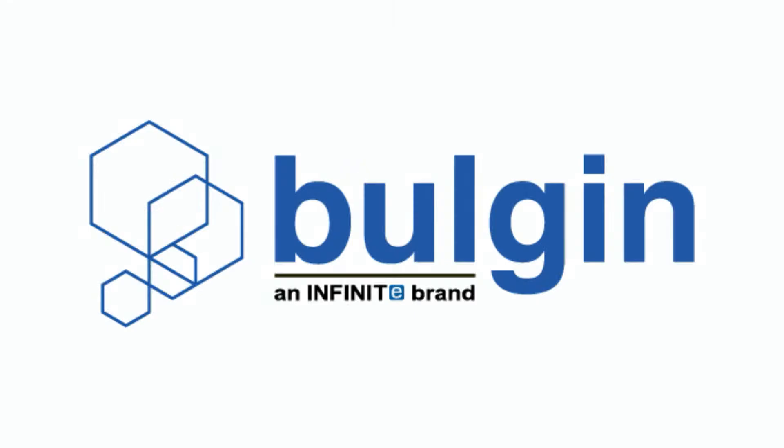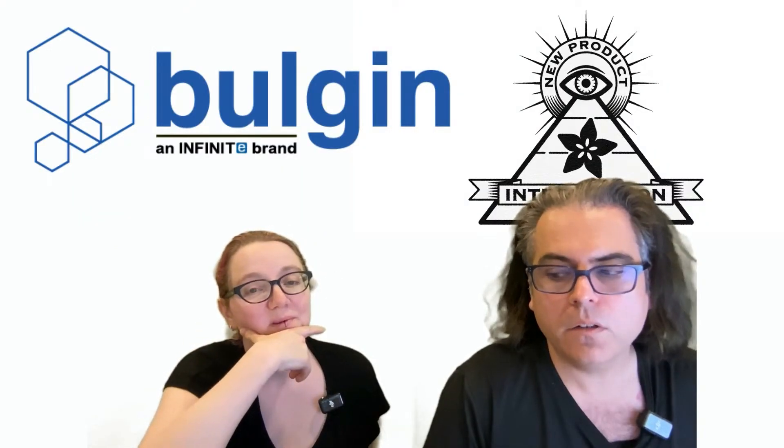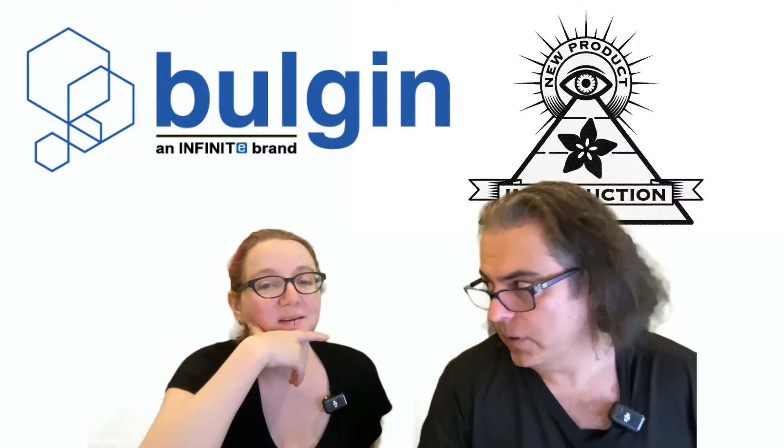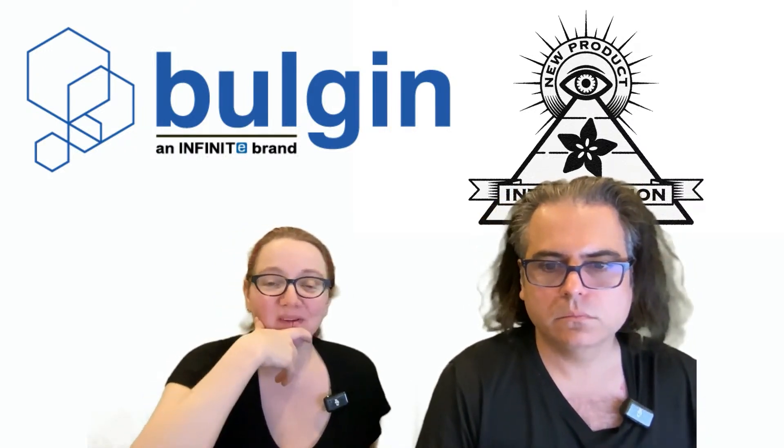This week it is Bulgin and Infinity Brand Lady Ada. Tell me, what is this week's new product introduction? NPI — new product introduction. What is it? Thank you for spelling it out.